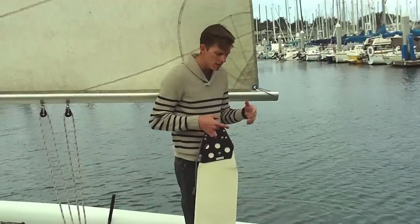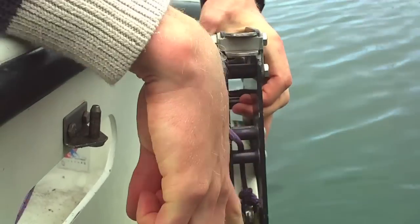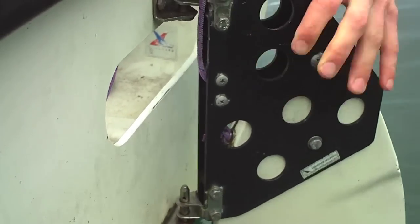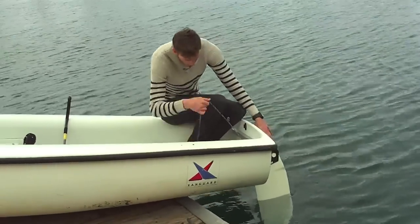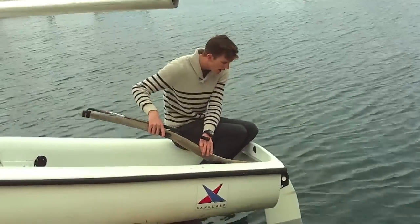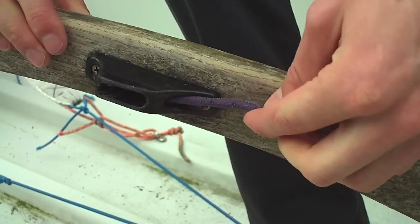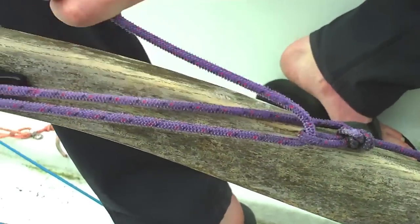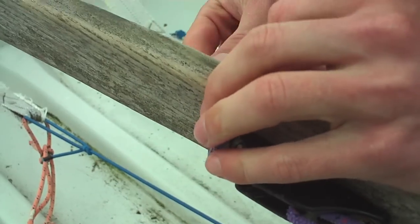Now let's put the rudder and the tiller in. Sit down and keep your head down so you don't get hit. Line up the pintles and the gudgeons, and once they are lined up, push down. Take the line and pull it through the hole in the back of the boat. Now take your tiller, line it up, and push it into the hole in the back of the rudder. Jiggle it until it goes all the way back. Then take the line from the rudder, run it through the cleat on the tiller, through the loop on the line from the rudder, and then to the secondary cleat on the tiller. At the end, wrap it around the tiller to make sure it is snug.